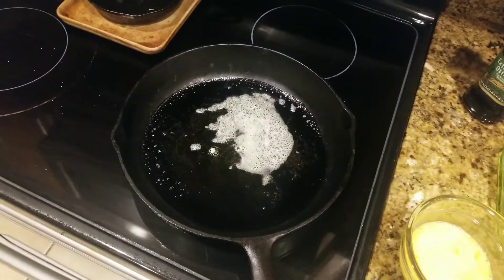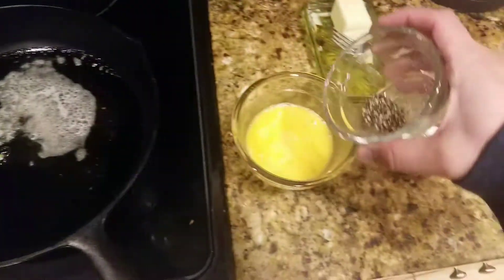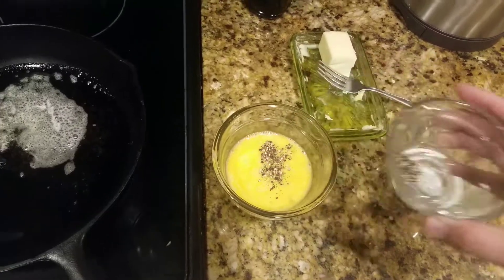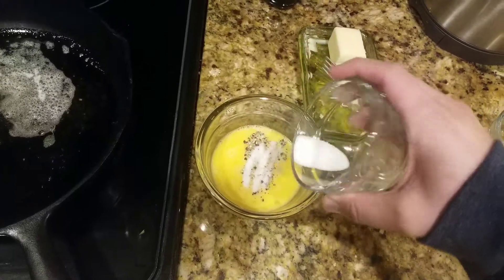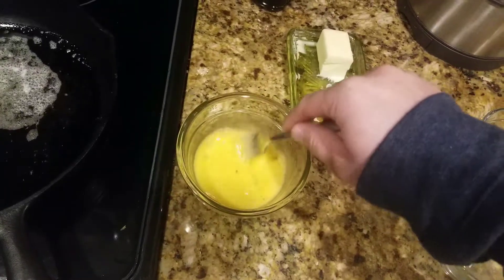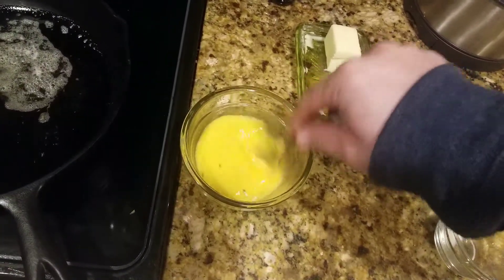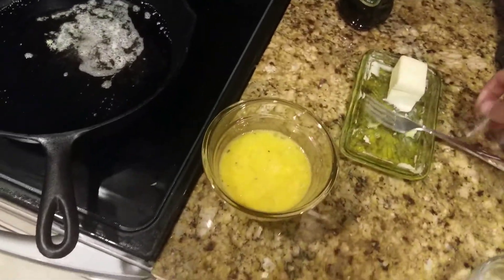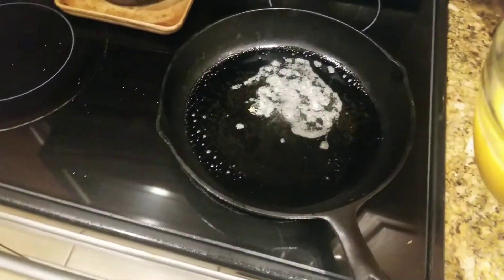I'm going to sprinkle just a little bit of pepper into my eggs, and just a little bit of salt, and go ahead and stir that in nicely.